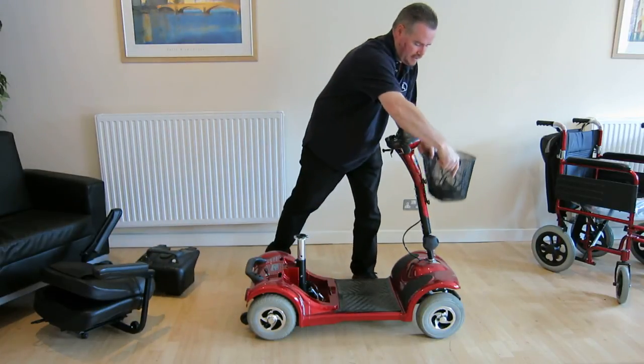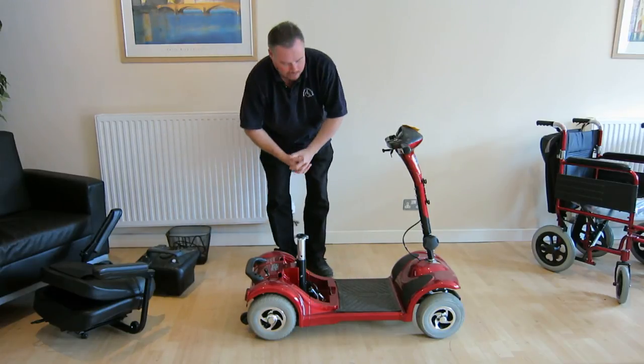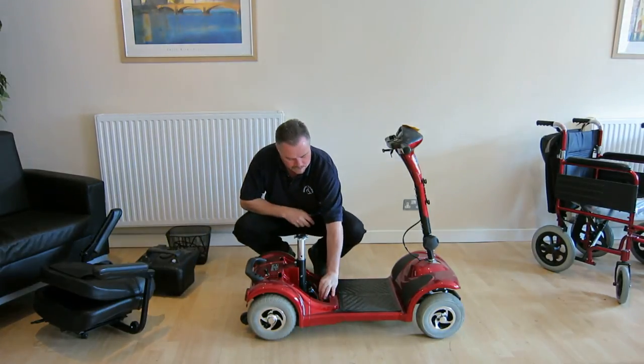The basket simply lifts off. To break the scooter apart, very simple, just undo the locking ring.